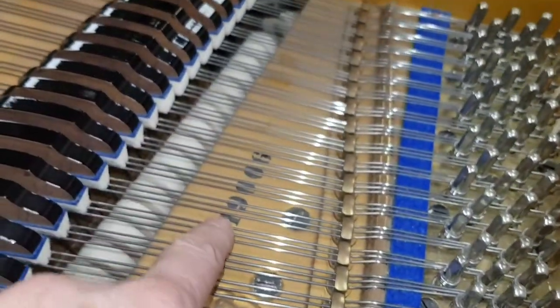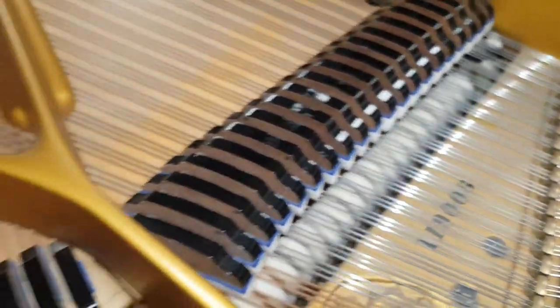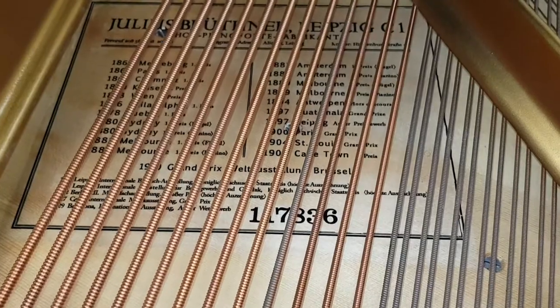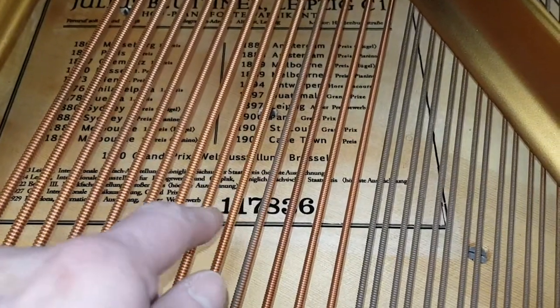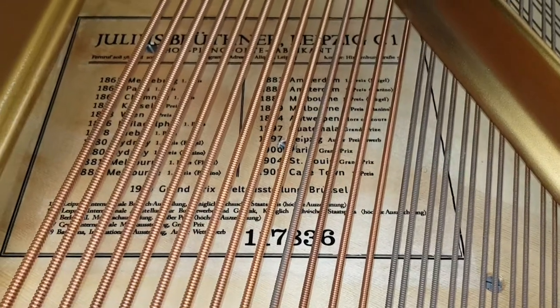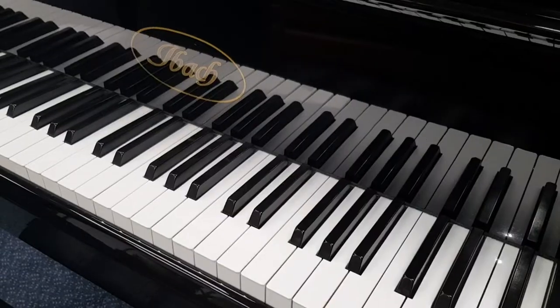The serial number is not normally here on a Blüthner grand — it's underneath the label here, so the serial number would be under here. There's another Blüthner grand that we have where the serial number is here; normally it's actually completely underneath the decal, but that's where you'd expect to find it.